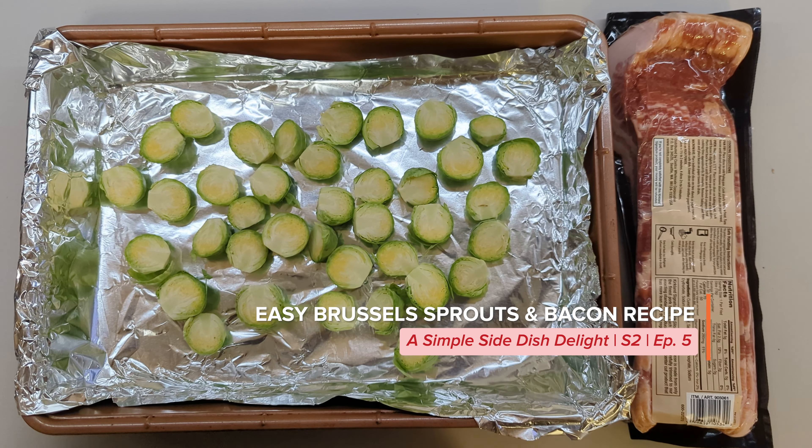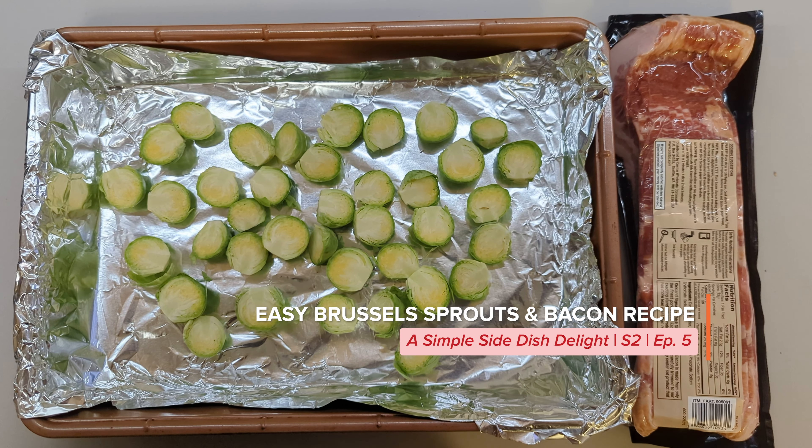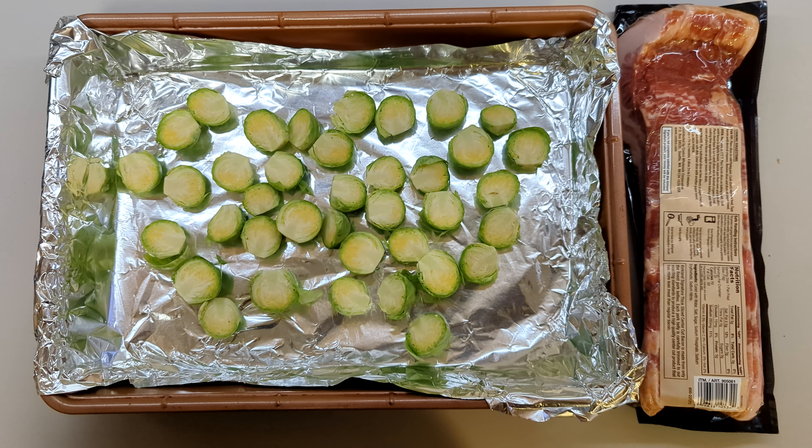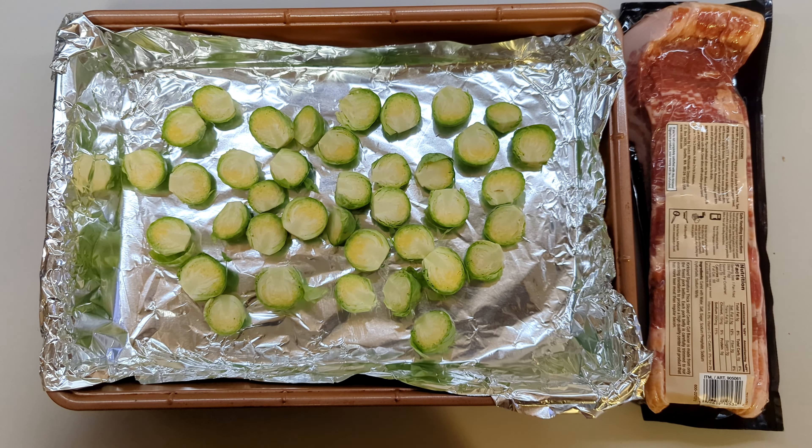This is completely an experiment and I'm not sure how it's going to turn out, but Roger has decided he wants Brussels sprouts with bacon.